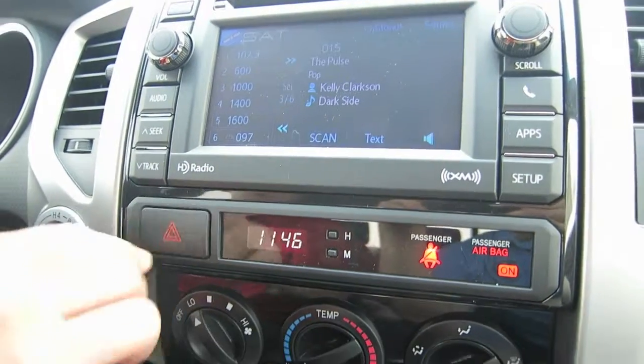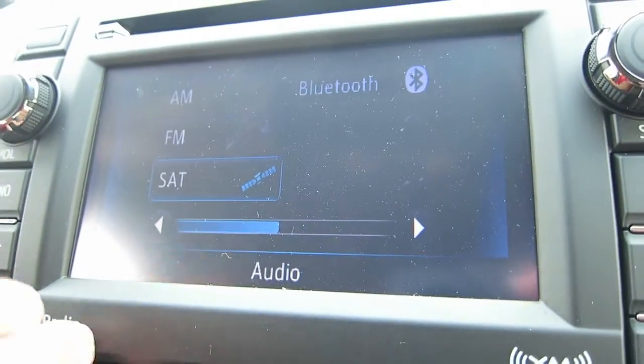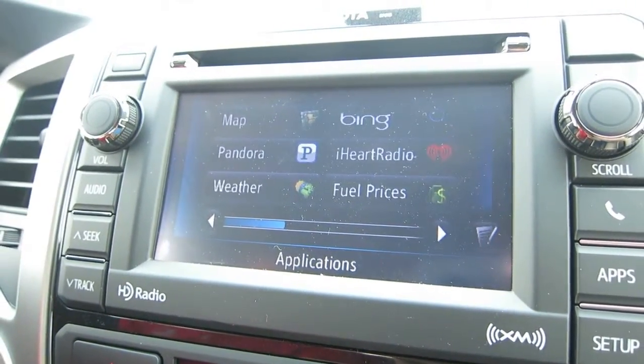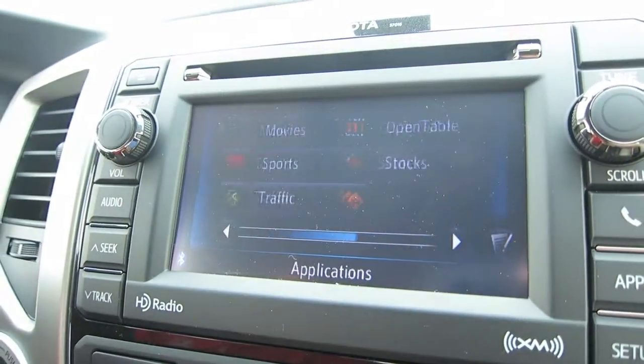I'll just take you through some of the screens here. You can go into your audio and select the mode you like. Your navigation with Entune is located under the apps button. You have a map, and you can stream Pandora, iHeartRadio, and check the weather or fuel prices at or along a destination.